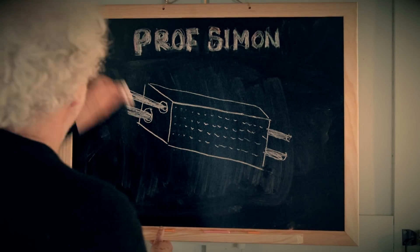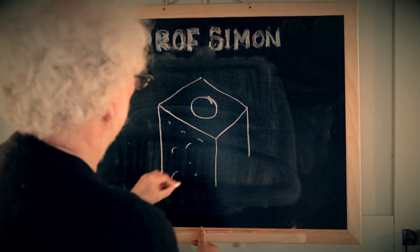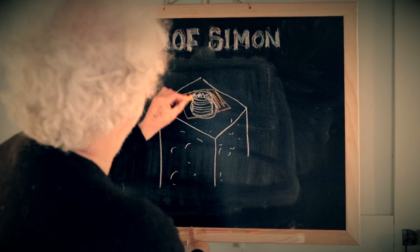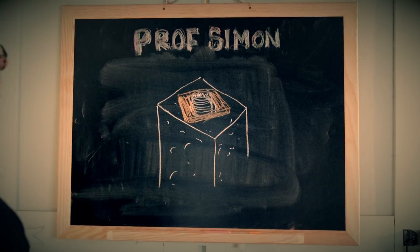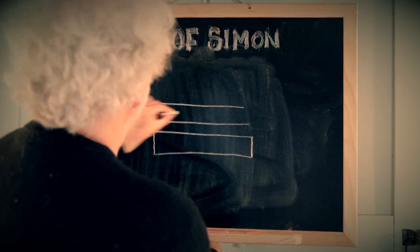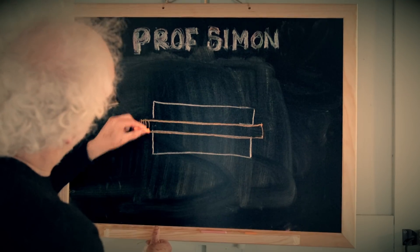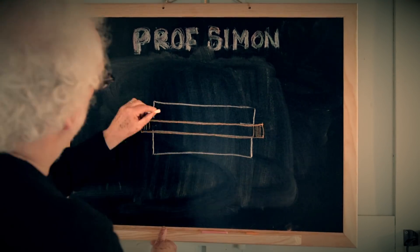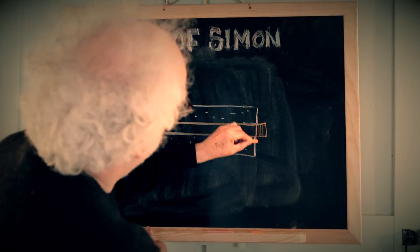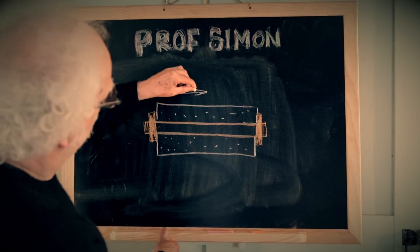This is how post-tensioning works: a sturdy steel bar is placed in a hole down the center of a concrete beam. Two large nuts are placed on either end of the threaded rod, and the nuts are tightened to squeeze the concrete beam and hold it in compression. The advantages of post-tensioning construction are that the parts can be preformed, they are lighter, and they use less material.